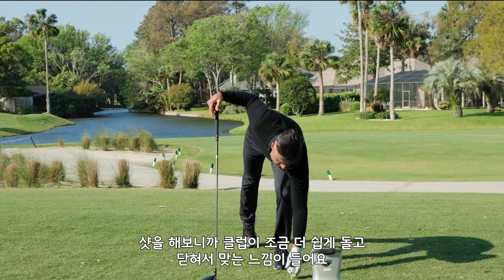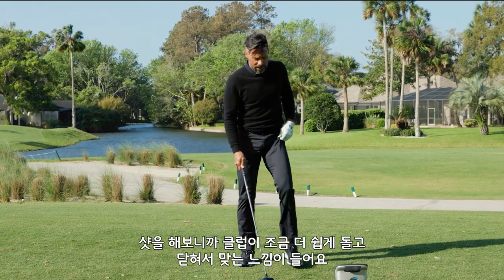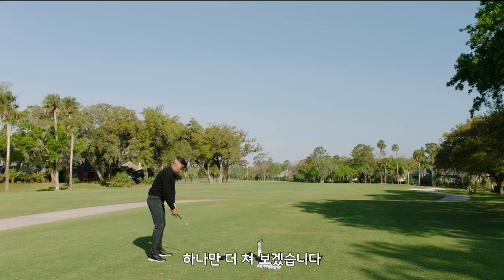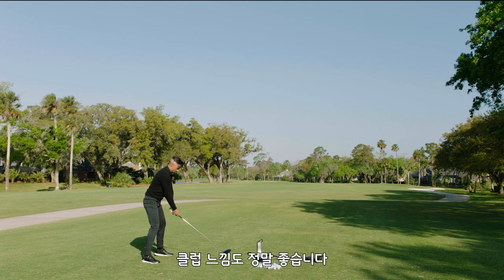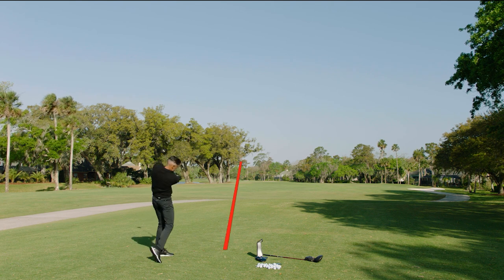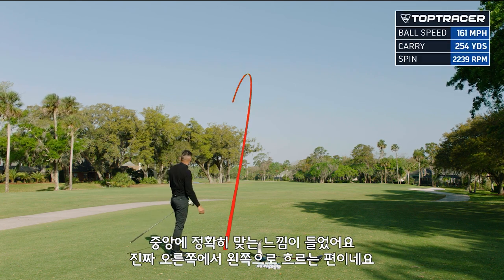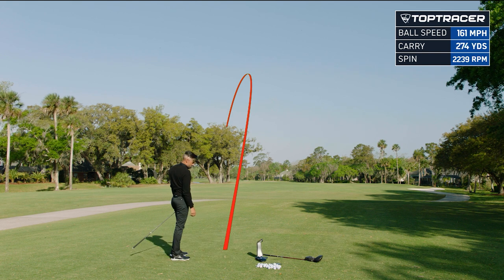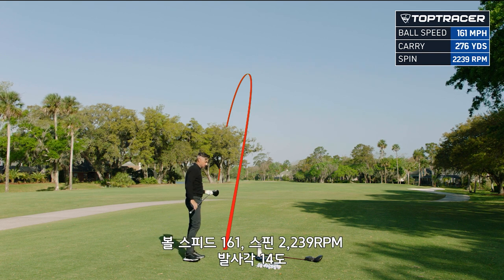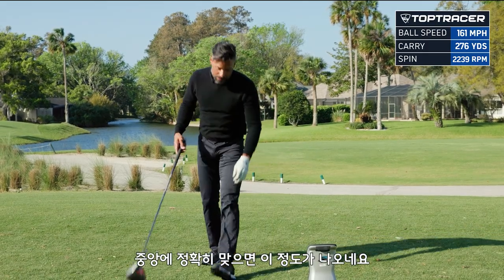What I'm seeing is this thing just kind of wants to turn over with ease. Let's hit one more. Feels really good by the way. I hit it right out of the guts — it wants to move right to left. 161 ball speed, 2239 spin at 14 launch. So that's what it does out of the middle.